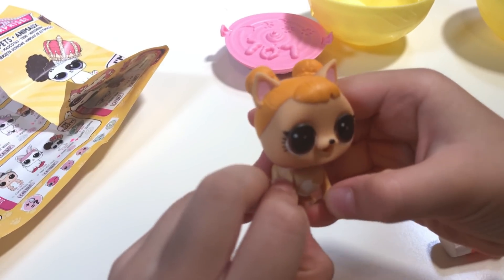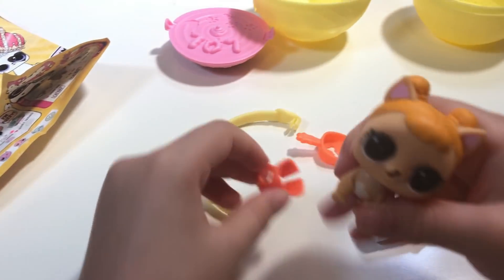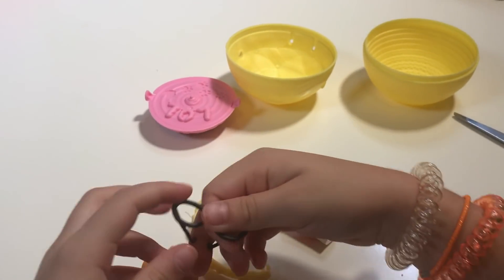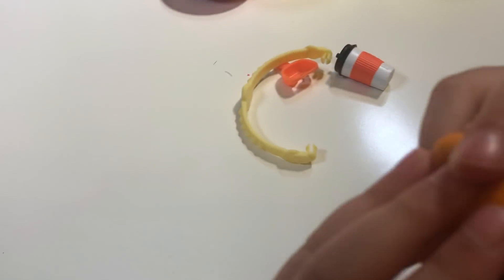I'm going to do it first in this part — I hope it works. Now she's wearing her clothes! It says 'Check me out!' Now the easy part: just to put the glasses in. That'll be easy peasy.